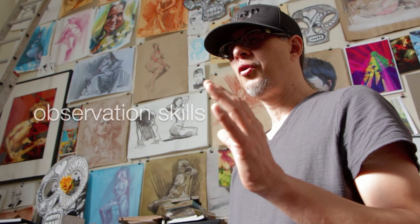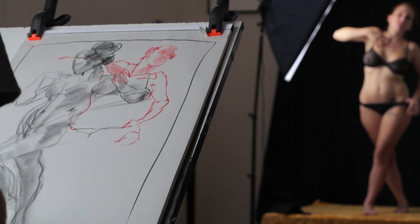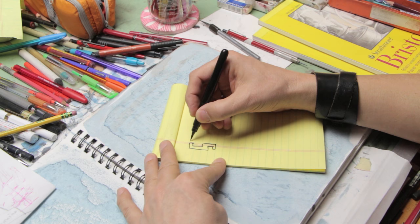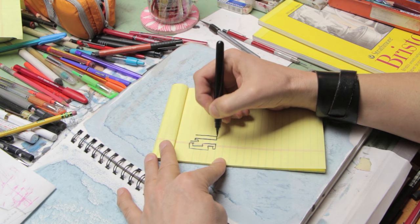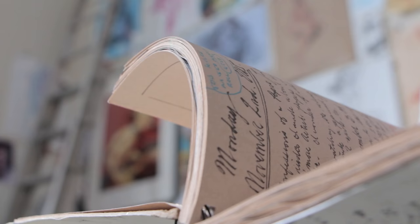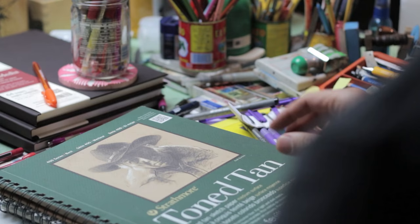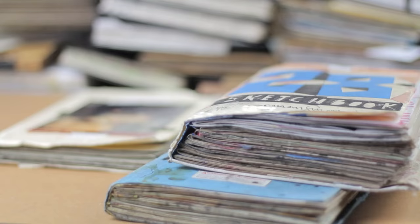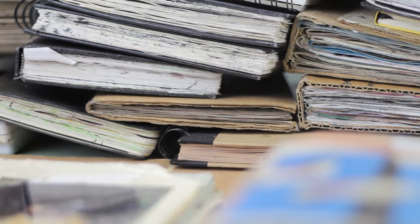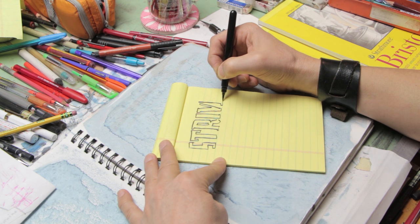Returning to the original source for your information is the key. If you work from photos, your information has already been passed through another artist's filter — it's already been edited, it's secondary information. Drawing the world around you specifically gives you a unique insight into your individual world, and that's what's interesting. The things you draw in your world are going to be different than the things I have in mine, and that's the great part about sharing ideas and imagery. Why we draw, period, is to help us understand the world.